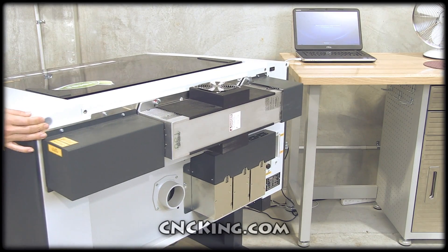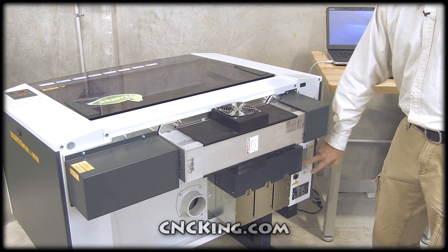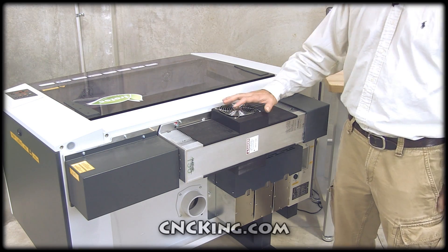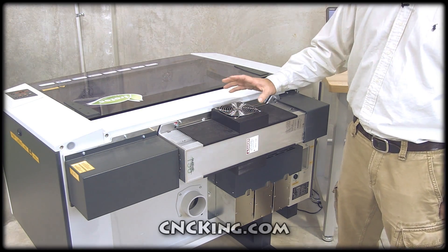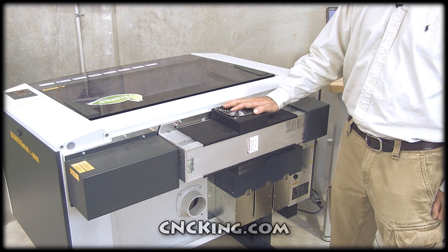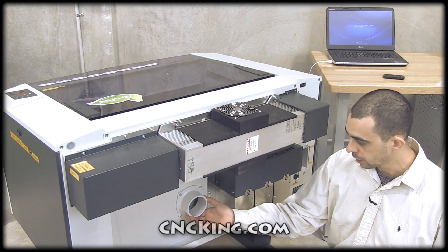Take a look at the back of the machine — it's pretty straightforward. Here is the on and off switch, here's where you plug it into the wall. This is the tube, and you'll notice it only has one fan instead of two. That's because this is the new Trotec 300 with a ceramic core, which is 30% more efficient than traditional metal tubes. Down here you'll see the exhaust, which can go out to an Atmos filter or be thrown outside — it's up to you.